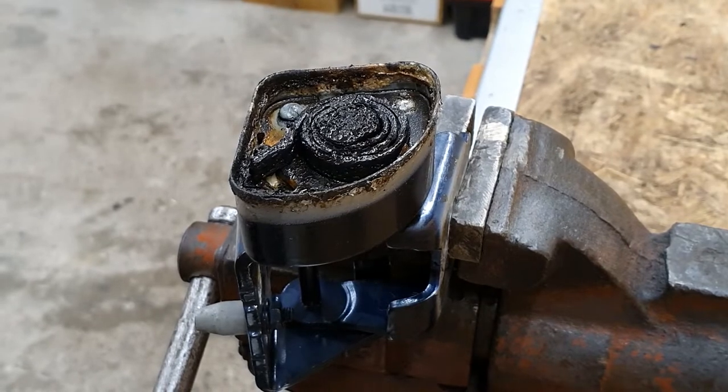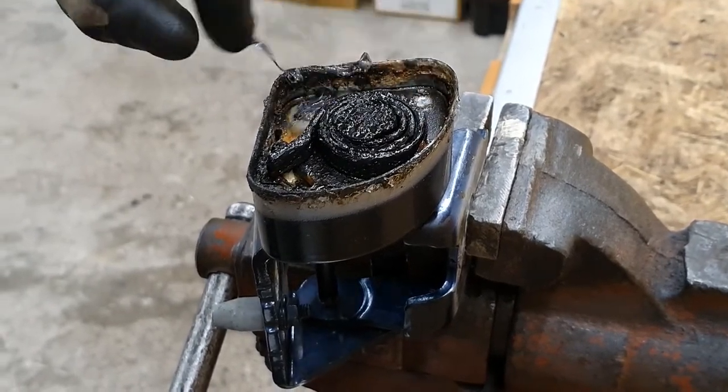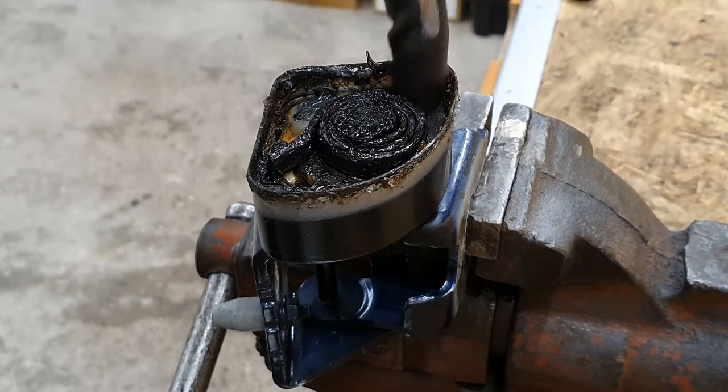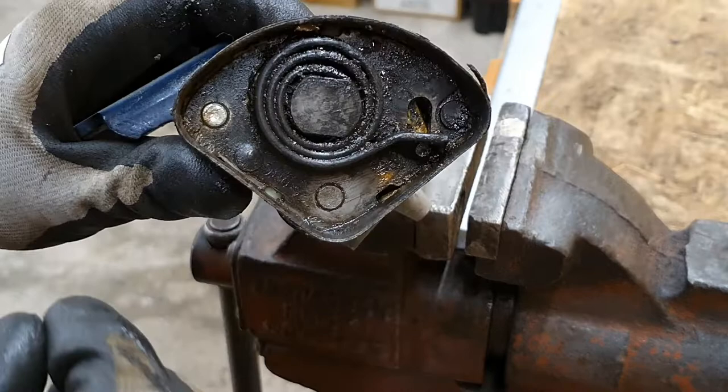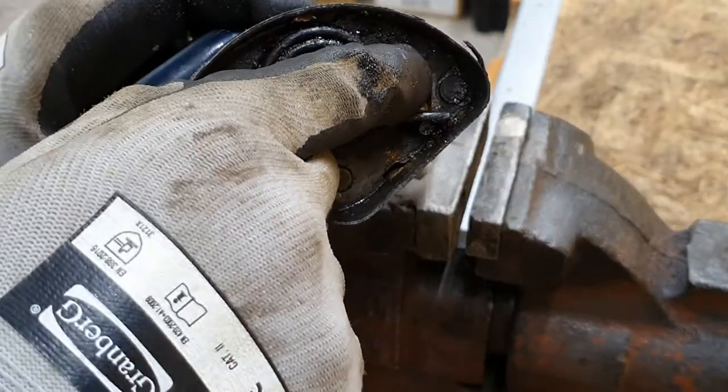Now we need to drill the rivets in order to remove that plate with the spring. I need to drill this rivet, this one and that one.